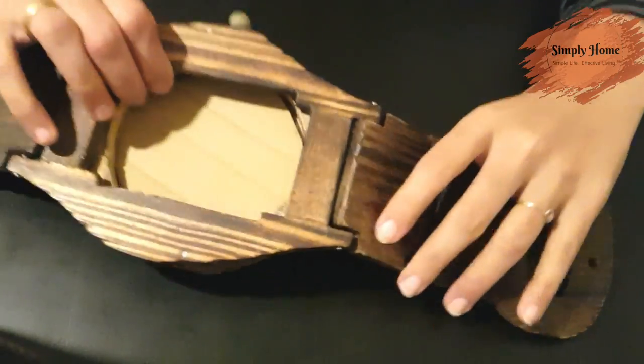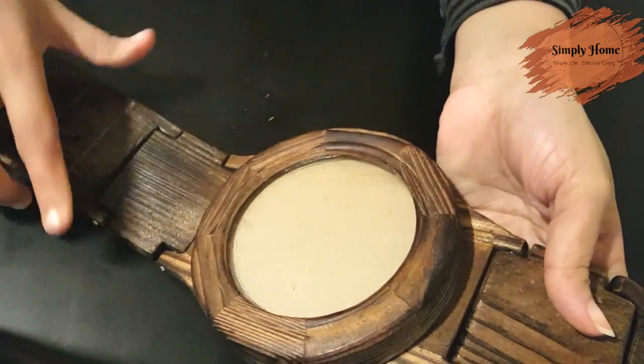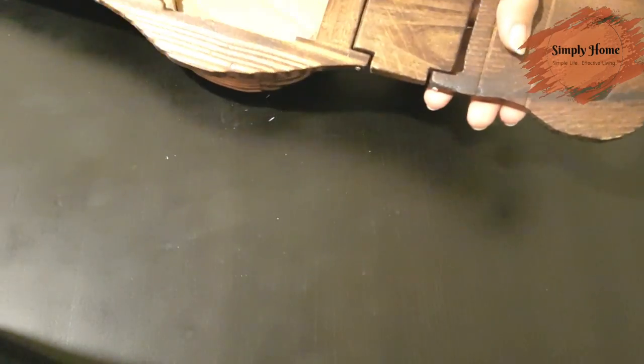If you want to do it, it will be a reminder. We have set the cardboard circle in the frame and made this cardboard piece.